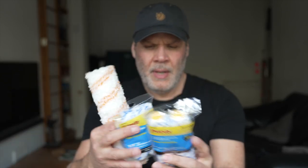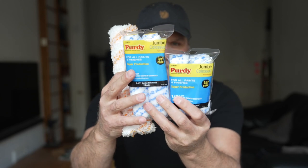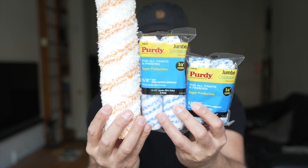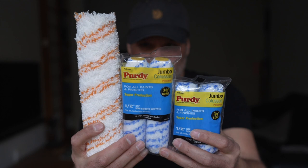Just so you've got a comparison — the four and a half, six and a half, and nine. So you can kind of see the difference.